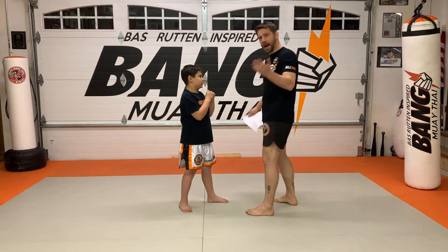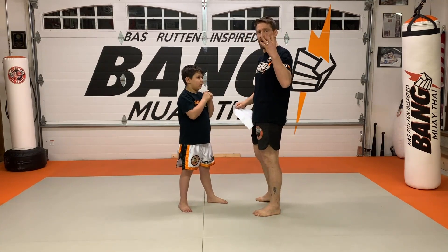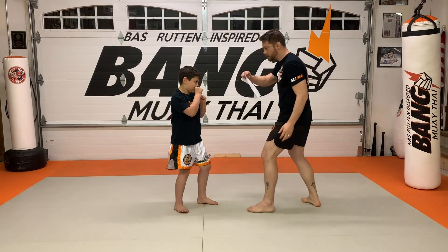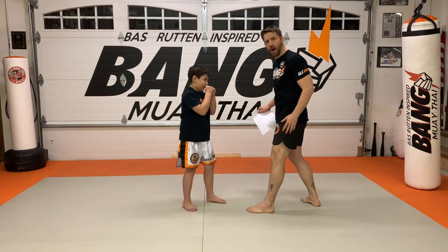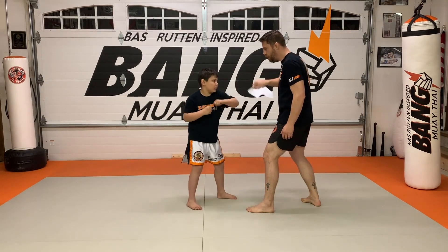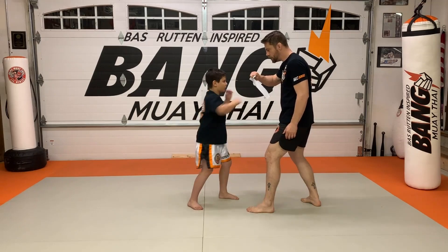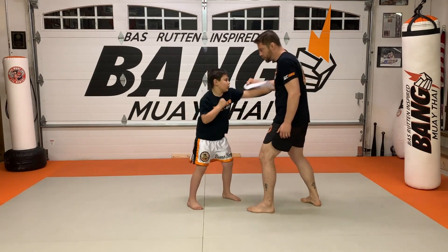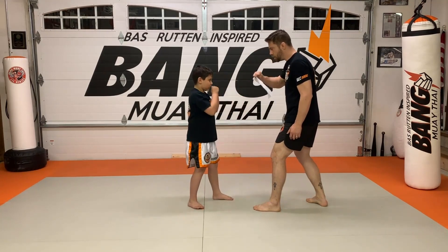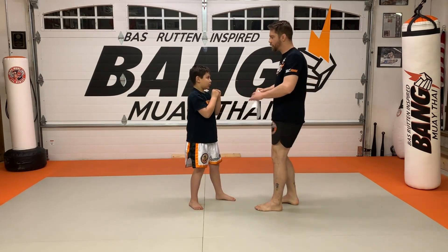Want to add the double jab cross? Add the double jab cross. So it comes one through four, the double jab, and the double jab cross, okay? Let's give them the double jab cross. Double jab — and then add the cross, okay? Two. Three. Four. Jab. Good. Double jab cross. Very nice. Three. Good. Two. Very nice.